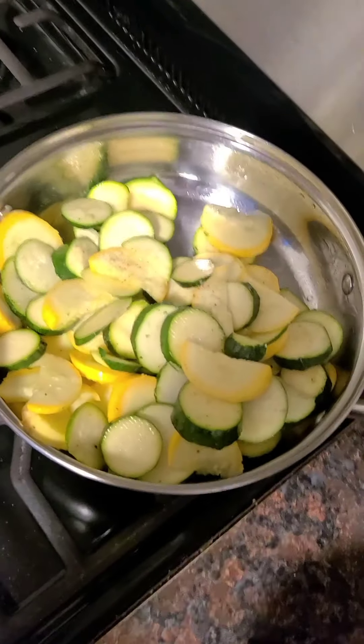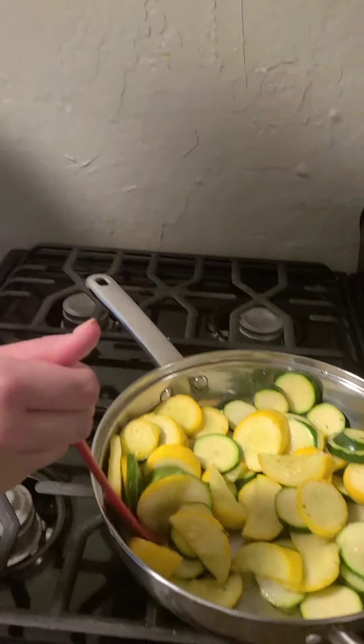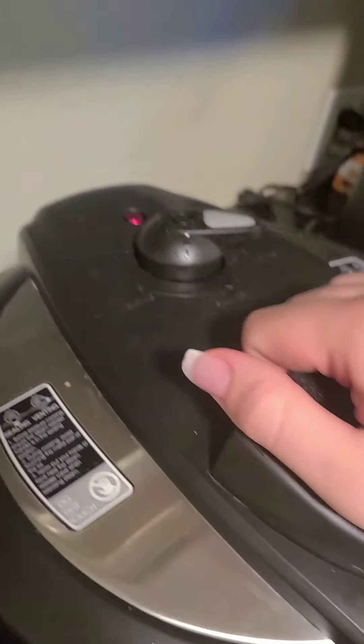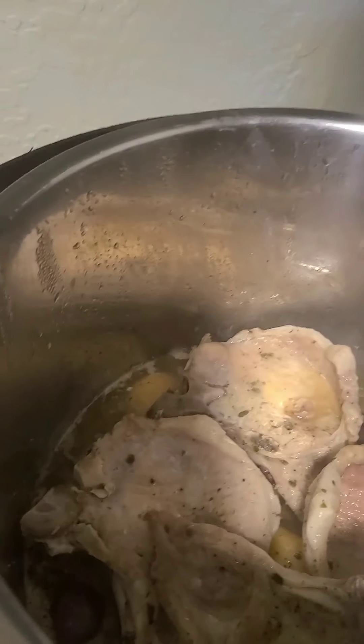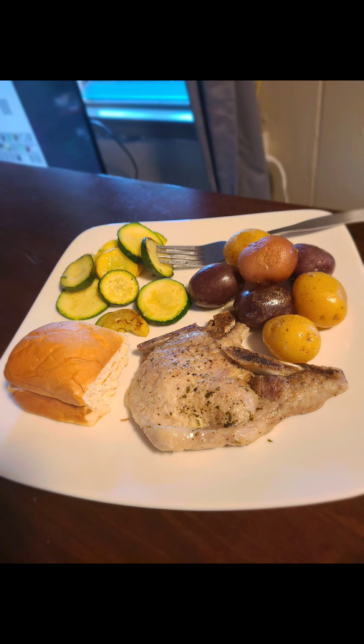All we did was put a little bit of olive oil and some salt and pepper. That looks good, Aubrey. Just waiting for the button to go all the way down. Smells really good and it looks really good.